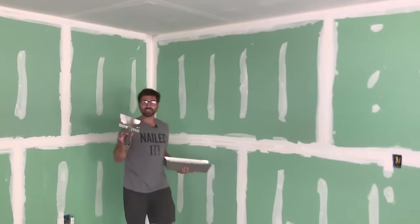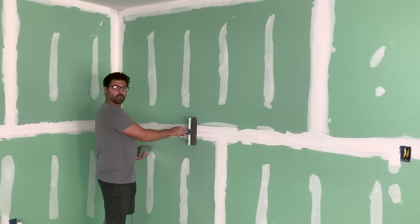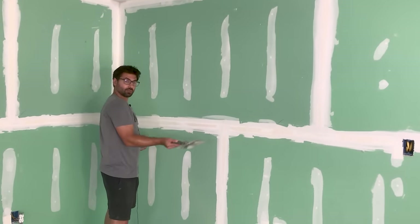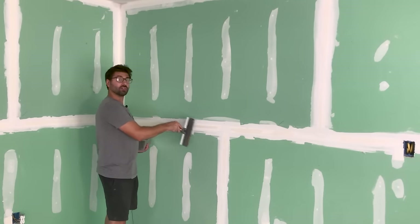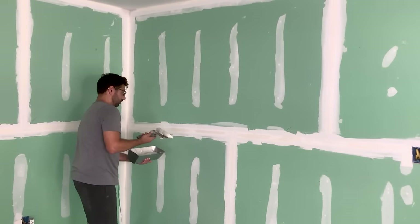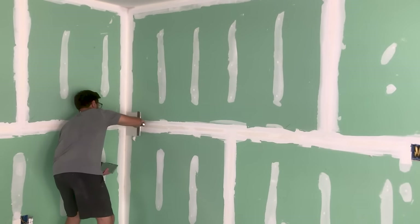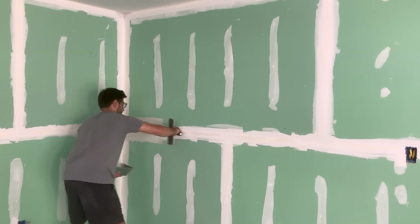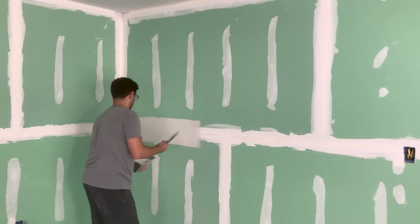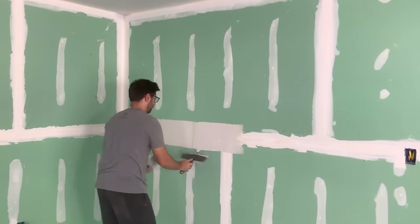I'm going to use my 10-inch knife. You can use an 8-inch knife, but basically what you want to do is you want to cover more than you previously did on the last layer. I used a 6-inch knife on the last one, now I'm using a 10-inch knife. On the skim coat, I'm going to use my 12-inch knife. We're going to do the butt joints and the flats together, and first I'm just going to apply the mud.